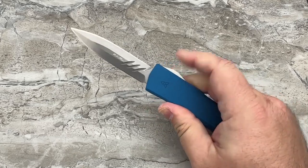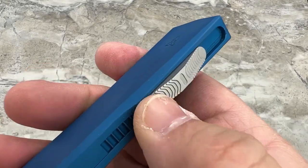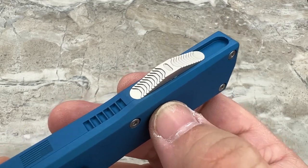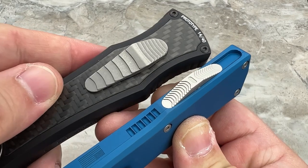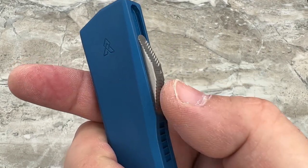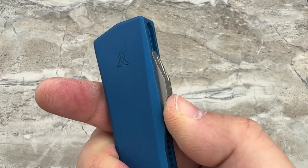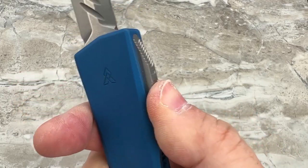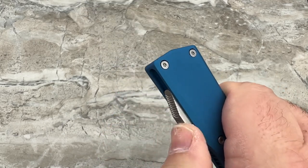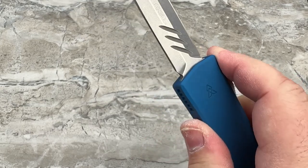That switch is fantastic. The way they do their switch — the serrations on there are perfect, and I'm talking G&G Hawk level perfect. When your thumb pushes up against it, it feels like you're putting your finger against a stack of razor blades. They're not going to cut you, but it feels like they're just digging into your skin. You can see it lifting my skin away from my thumbnail. If your thumb slides off this thing when you're operating it, you've got a problem. That is one of the nicest feeling switches I've ever felt.